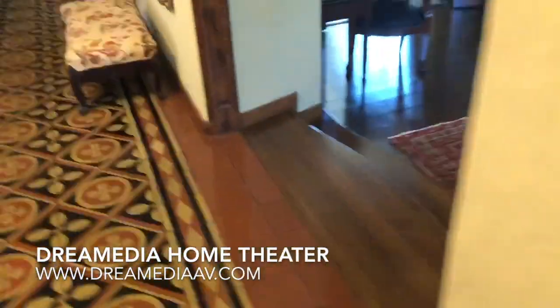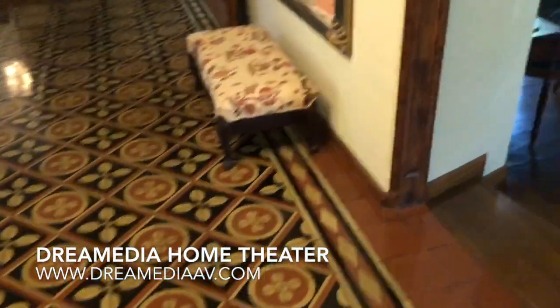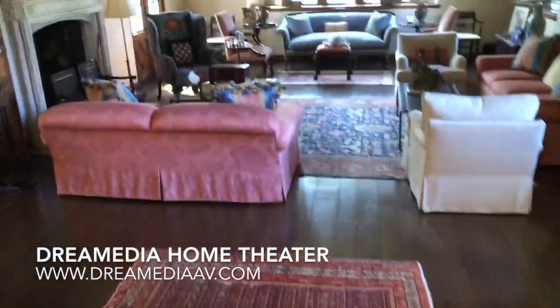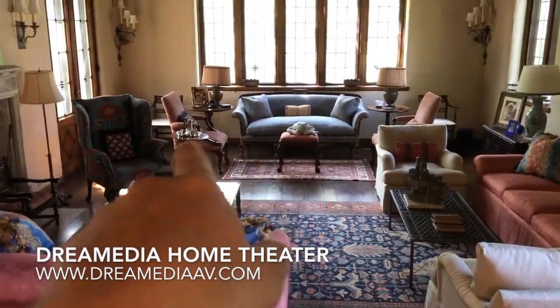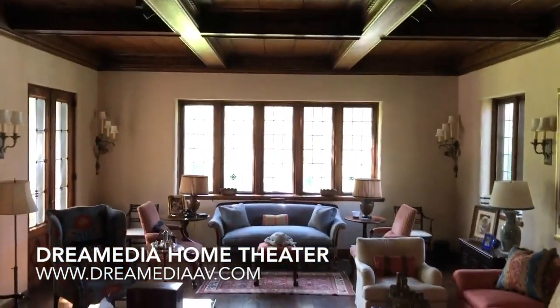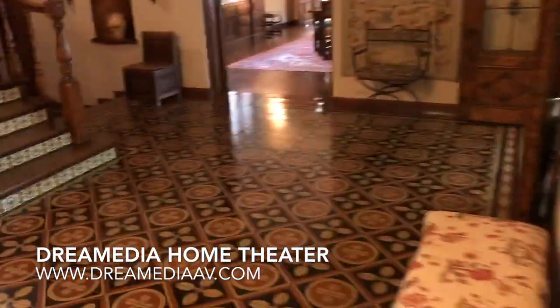This is expandable, so you can do the wireless Sonos speakers as well. But to start, we put in a couple speakers over there in the far left and right corners, which is powered up through one of those Sonos Kinect amps.